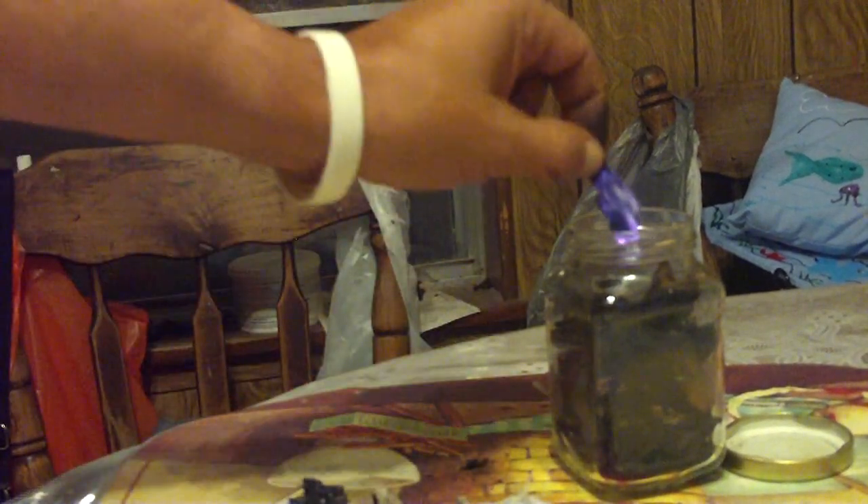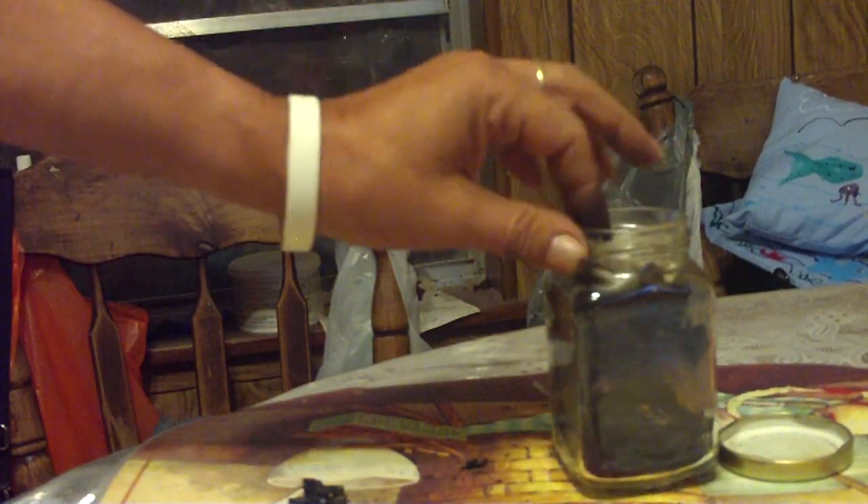I don't waste this — I put it out and put it back in there with some cotton rags, blue jean material. And now I'll put my striker back in here and close the lid, and it will extinguish itself.